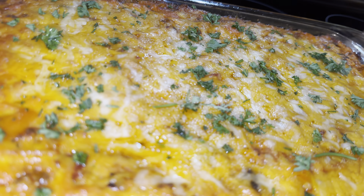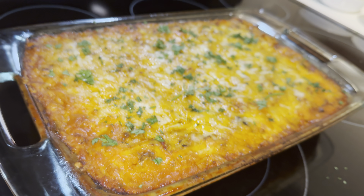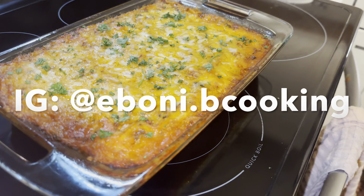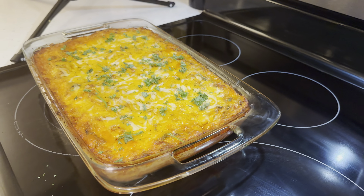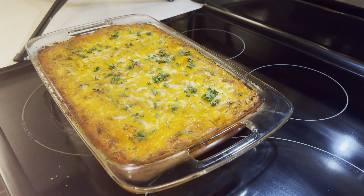And there you have it — spaghetti casserole! If you enjoyed this recipe, please leave a like. If you'd like to be a part of my kitchen, subscribe to the channel. You can also catch me on Instagram at @eboni.bcooking — that's E-B-O-N-I period B-C-O-O-K-I-N-G. Would you consider this a casserole or just another baked spaghetti? I think adding cream cheese and sour cream identifies this as more of a casserole — let me know your thoughts in the comments below. This was very cheesy — you can always count on me for something cheesy and gooey. It was really good. Perfect for a weekday; it lasts for at least four days.